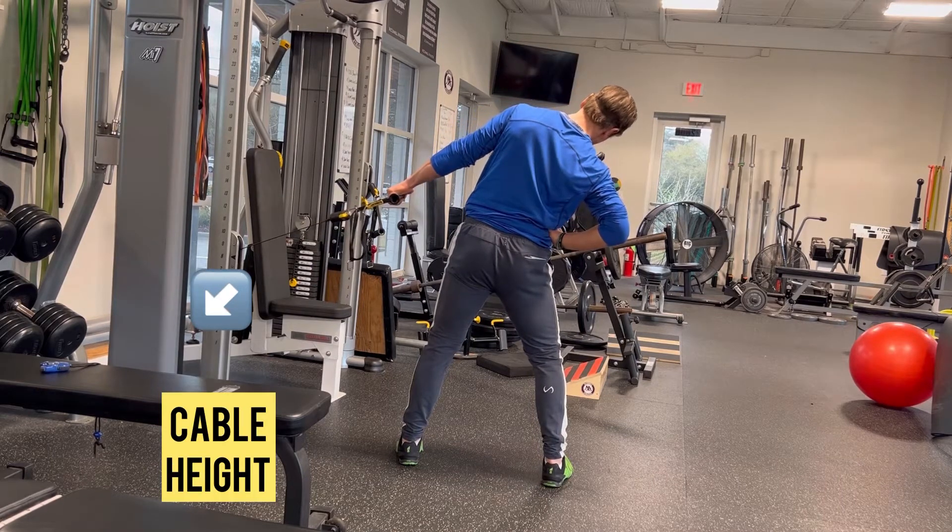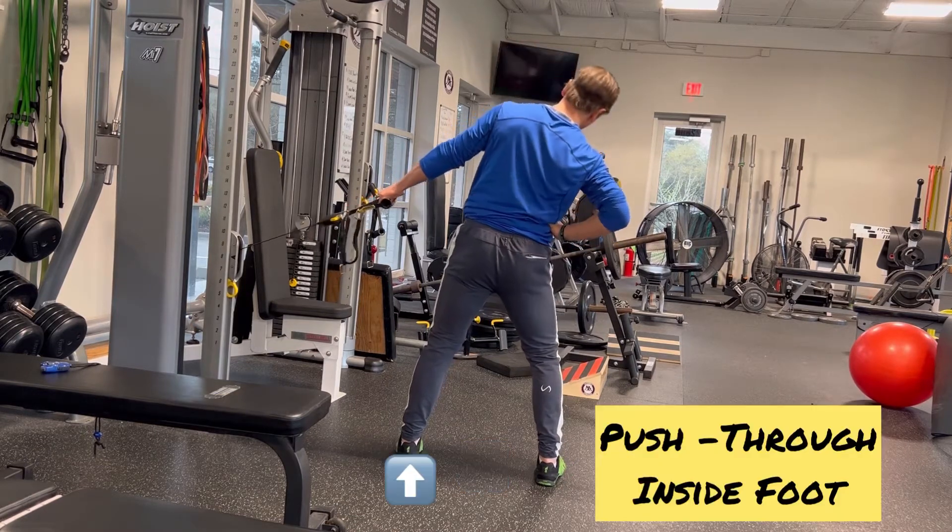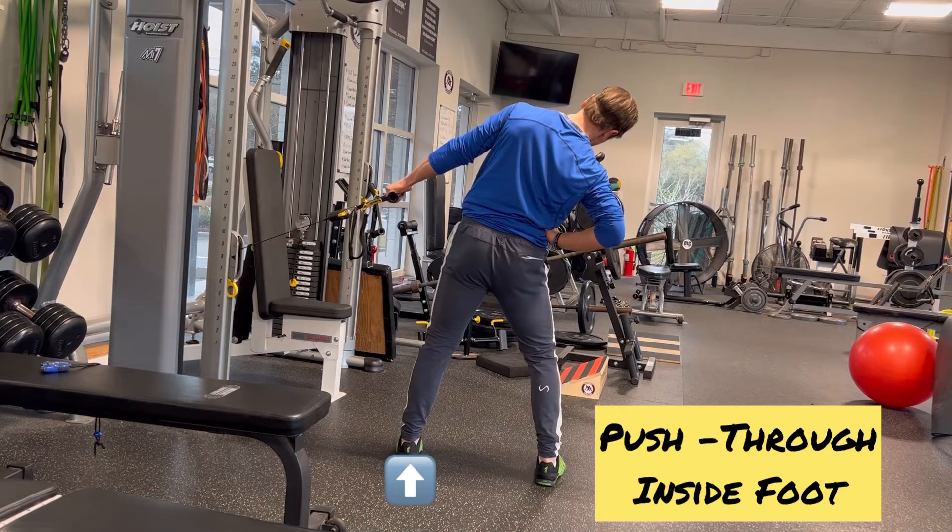Cable height — set it approximately knee height. Take a strong, stable base so that you're not using momentum.